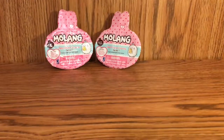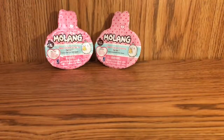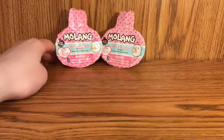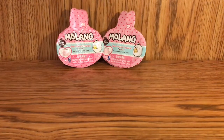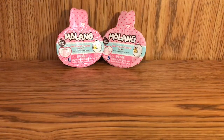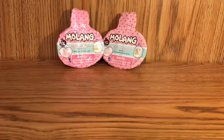Hey everybody, it's Chloe and Chloe's mom. So we are here today with the Molang and Pew Pew blind bags, and I'm excited about these. This is my favorite short on Disney — it's so cute. So if you guys haven't seen this short, it's on Disney and it's really cute. Check it out, it's like a little Japanese short. I have some socks and they're really fun. So we're gonna be opening these today, let's get started.